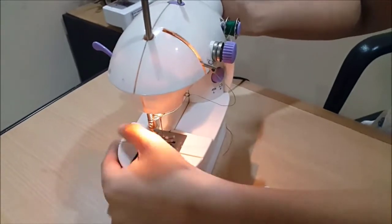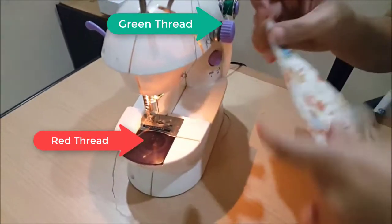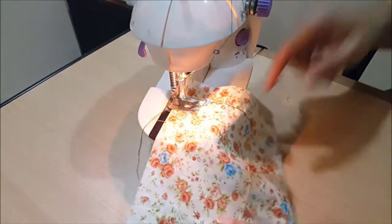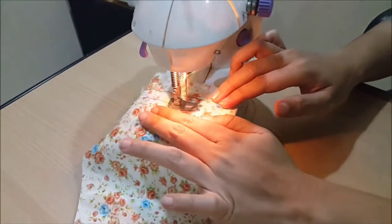This video is about another issue with the loose threads. Now we're going to start sewing. This is the top thread which is green and the bottom thread is red.